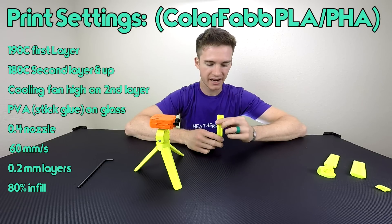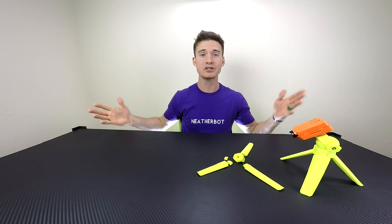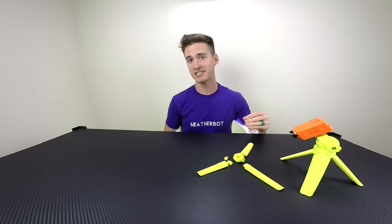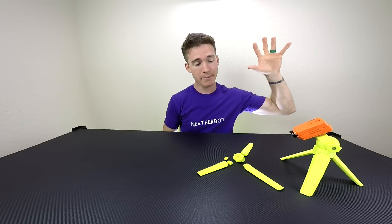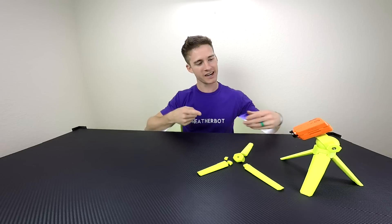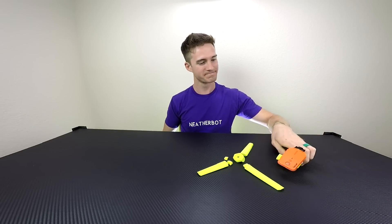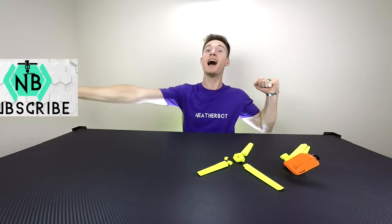Thanks for watching — hope you learned something. If you liked it, hit the like button and subscribe so you get updated when I post new projects. If you have any questions, put them in the comments and I'll answer them. I guess it's time for me to go get one of these on Amazon since this didn't turn out quite as well as I wanted. See you next time!